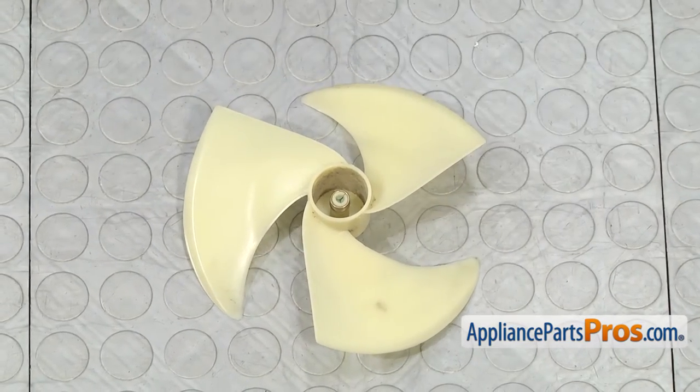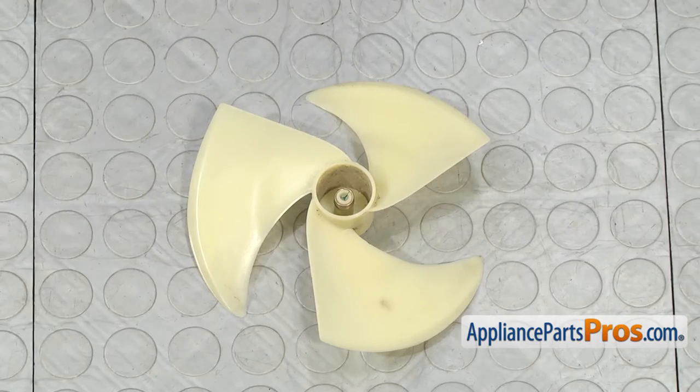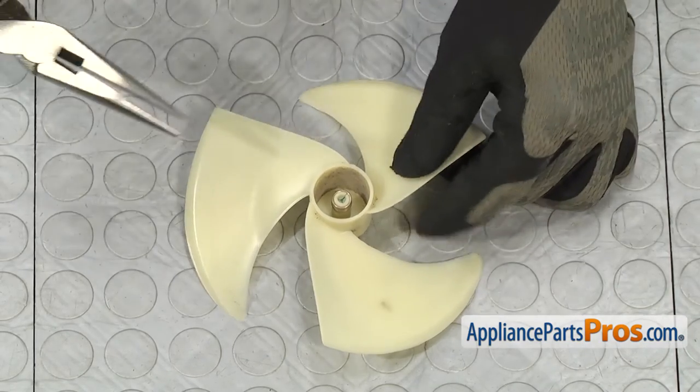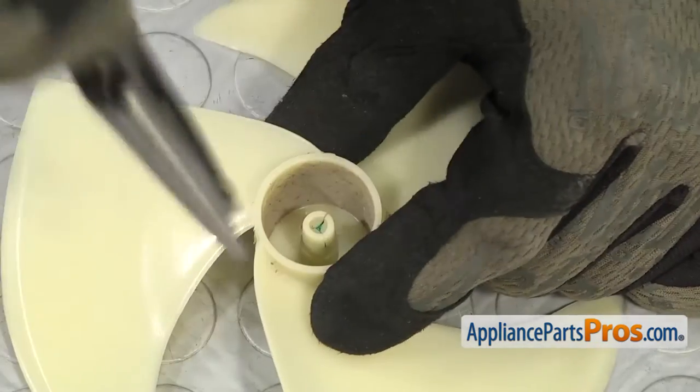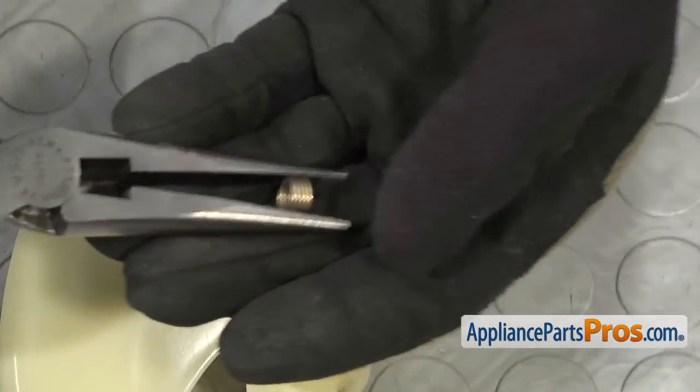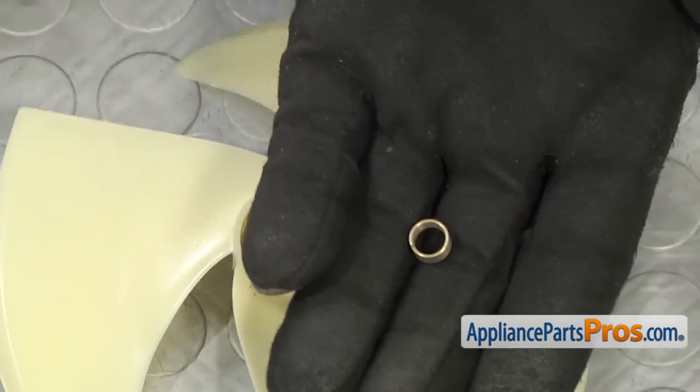Now that we have the condenser fan blade out of the refrigerator, we can take off the fan blade spring. We're just going to use our needle nose pliers and carefully reach down and pull it off. Once you have it off, you can separate the two pieces.